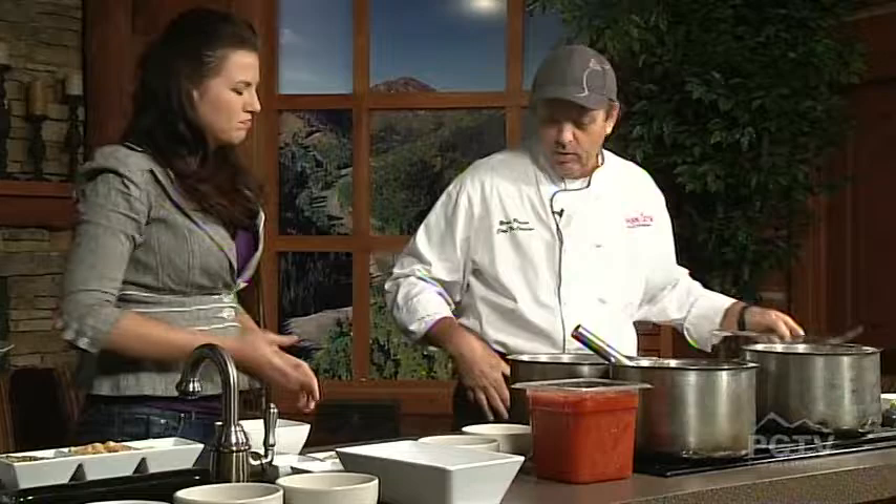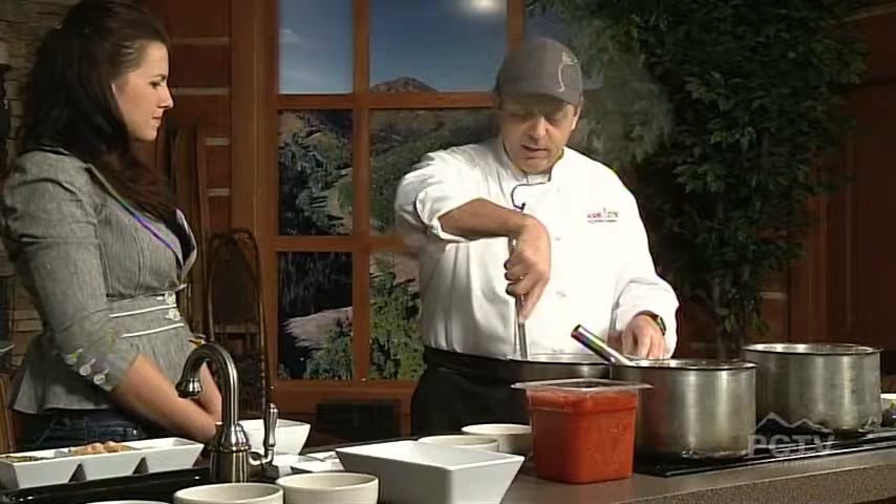Sauté it up until the onion and the celery are softened. It'll take about three to five minutes. After that's done, we're going to throw in our garlic — about two tablespoons. The onions will turn translucent. We're eventually going to add in our tomatoes and water and mix it all up with an immersion blender.